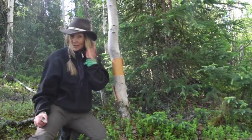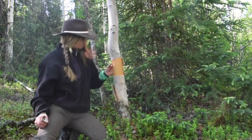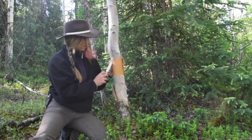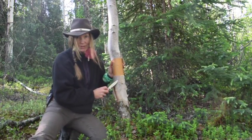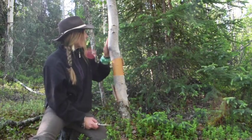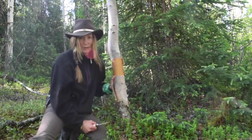By fall it'll be pretty tough to get it off. But you only want to go under the first layer of bark. If I was to strip this deeper, it would actually hurt the tree. This doesn't hurt the tree. This is a nice, beautiful piece — perfect for a book.